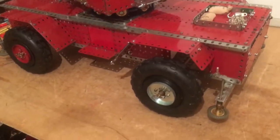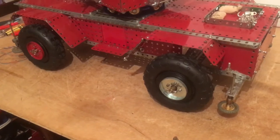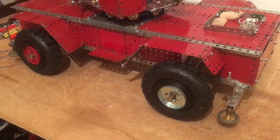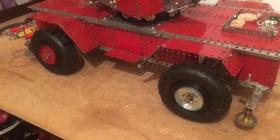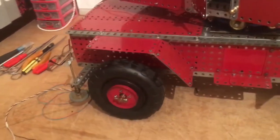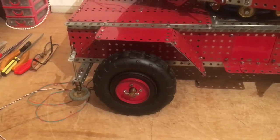These tires are not Meccano tires — they're from a pet shop. They are almost six inches in diameter and part 19B I used for the hub.